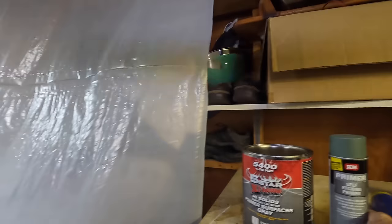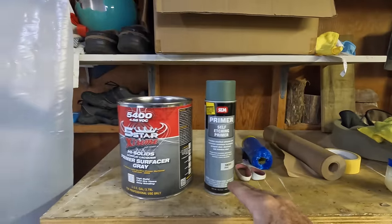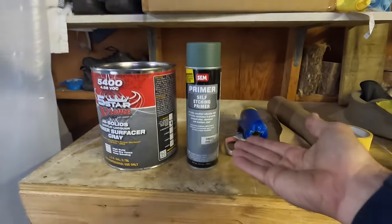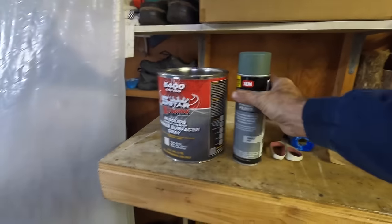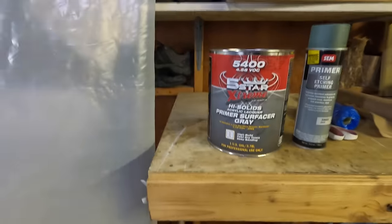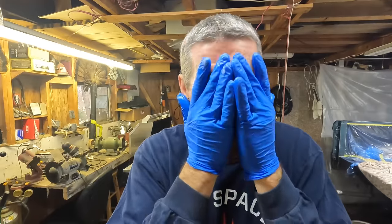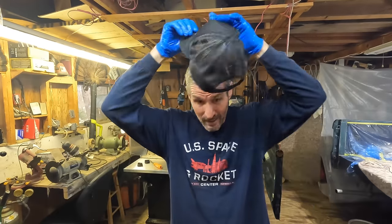I've got a couple of primers. First, I've got this self-etching primer for the bare metal. And then I was given this to spray on after — I don't know if I really needed it since I don't have a lot of bare metal. This is about $40 for this one, and about $80 for this. I'm going to put a little bit of this on my face to make it easier to clean. I'll wear my hat to keep it off my hair. All right, let's do this.